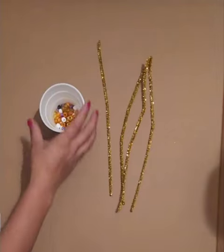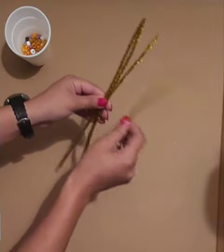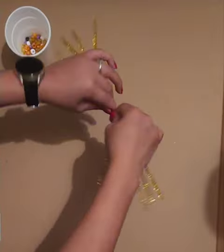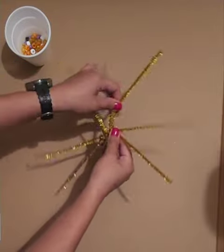We're gonna start off with four pipe cleaners and some beads of selected colors. Grab all four pipe cleaners, line them up, and twist right down the middle — a couple twists should do the trick. Once you've done that, you can spread them apart.